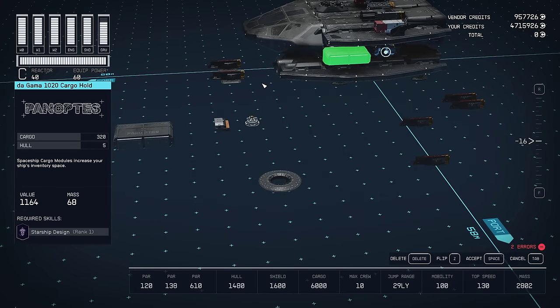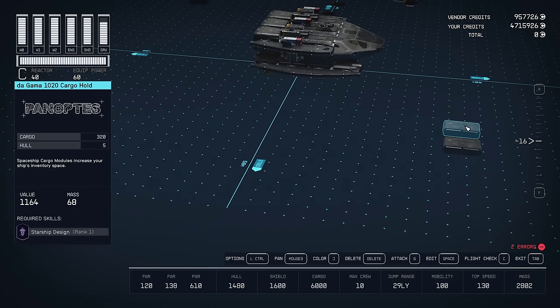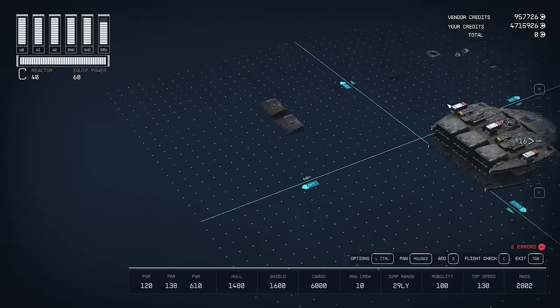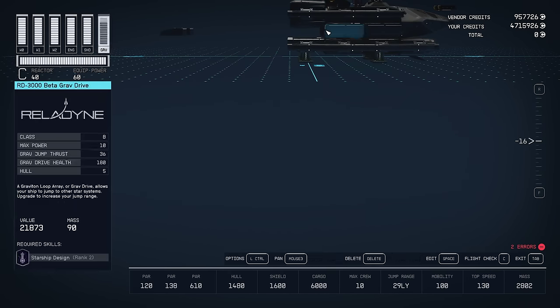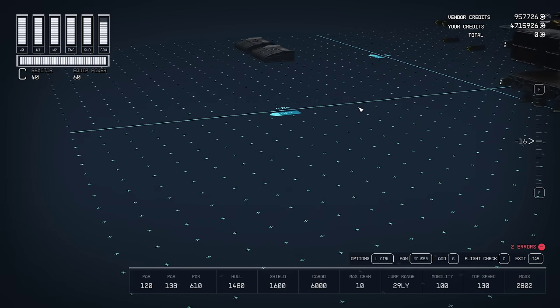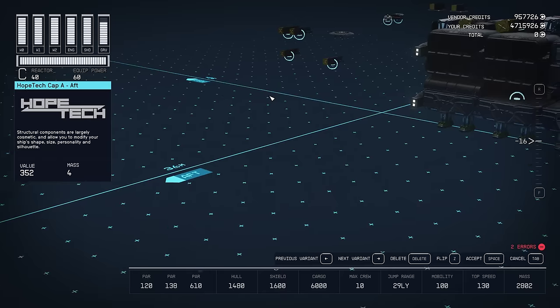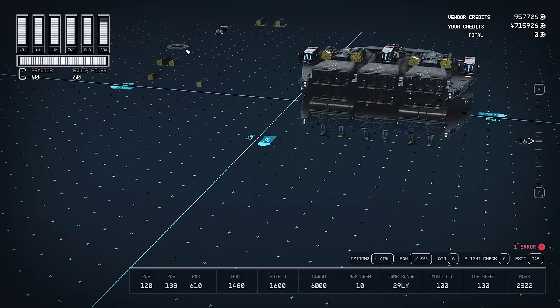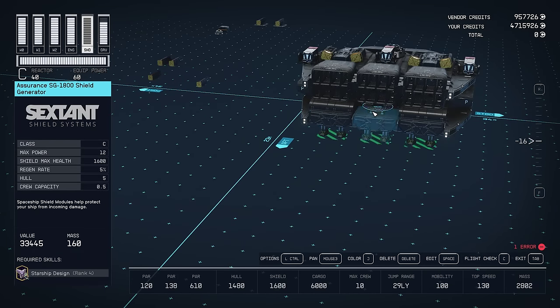On the sides, we're going to cover up these two fuel tanks with DeGamma 1020 cargo holds — we're going to use two of them, and do the same thing on the other side. On the back, it looks a bit funny because there's a big open spot. The engines hang down just a little bit too far, so you can't put any normal HABs down there. I found that these Hopetec Cap A's fit quite nicely in there. We're going to leave the middle open because we're going to put the shield generator, the Assurance SG1800, right there on top of the last gear.